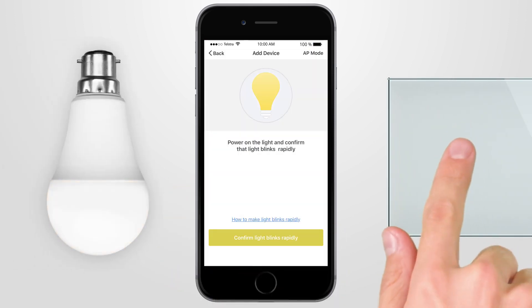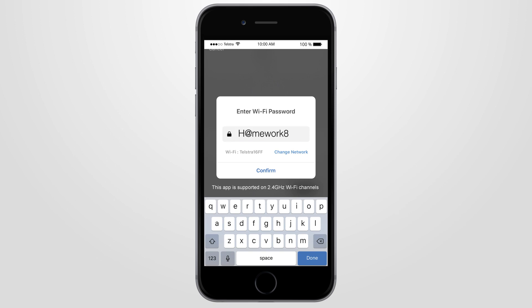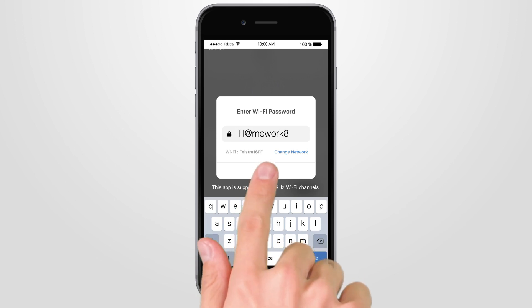Turn the PowerPoint switch on and off at least three times, or until the smart light is blinking rapidly two times per second. When the smart light is blinking rapidly, press the Confirm Indicator Rapidly Blink button on the Brilliant Smart app and type in your 2.4GHz home Wi-Fi password, then press Confirm.